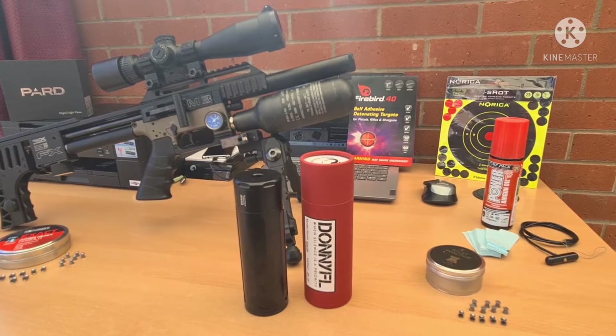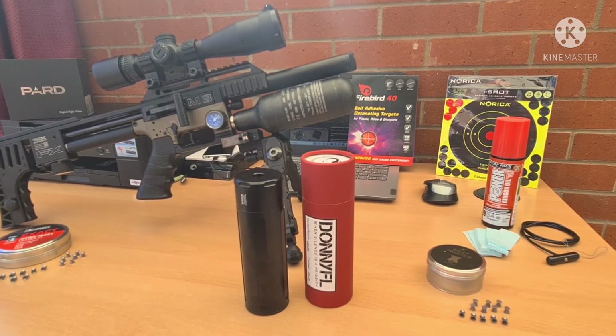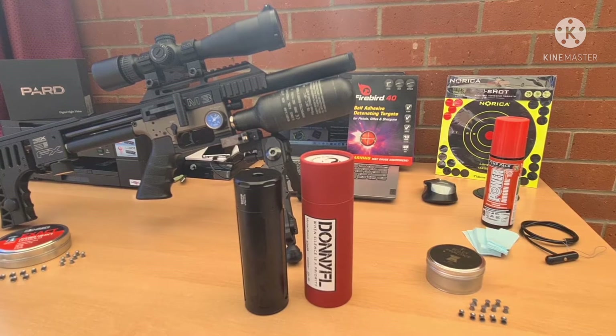DonnyFL recommends choosing a silencer the size up from what you need. For example, for a .177, DonnyFL would recommend using a .22, or if you're using a .25 you should opt for a .30.